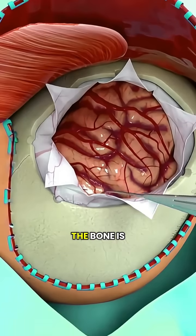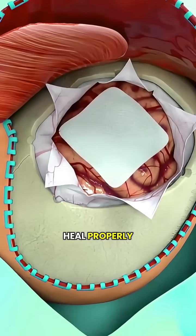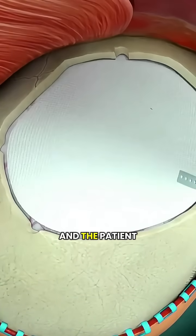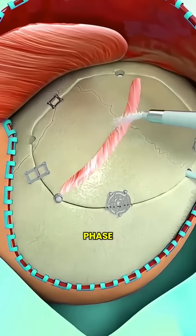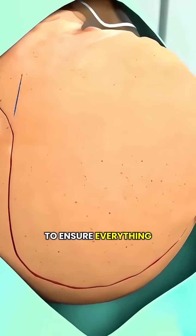Once the treatment is done, the bone is carefully placed back and secured, allowing it to heal properly. Finally, the skin is stitched up, and the patient enters the recovery phase, where doctors continue to monitor the healing process to ensure everything goes smoothly.